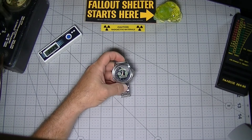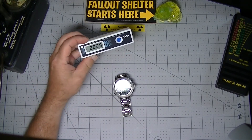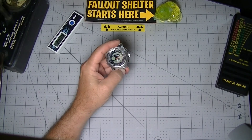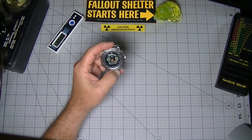In my other reviews, I mentioned that some devices called dosimeters don't actually measure accumulated dose. With the Polymaster watch, no such caveats are needed — it's actually a true dosimeter, and we'll demonstrate that in the second video.